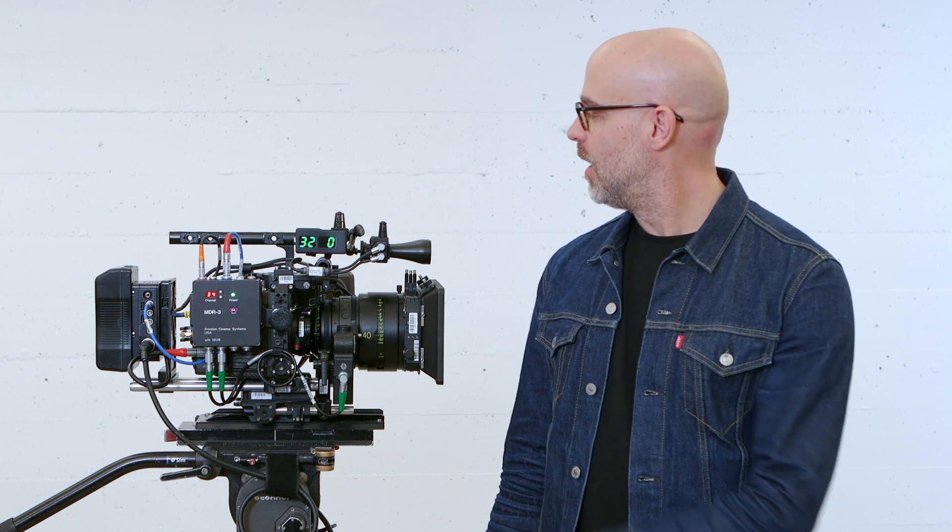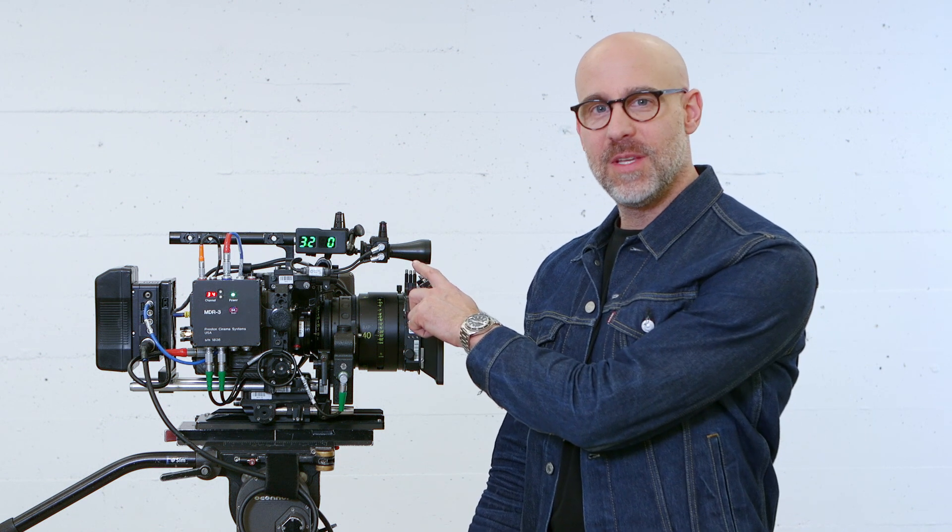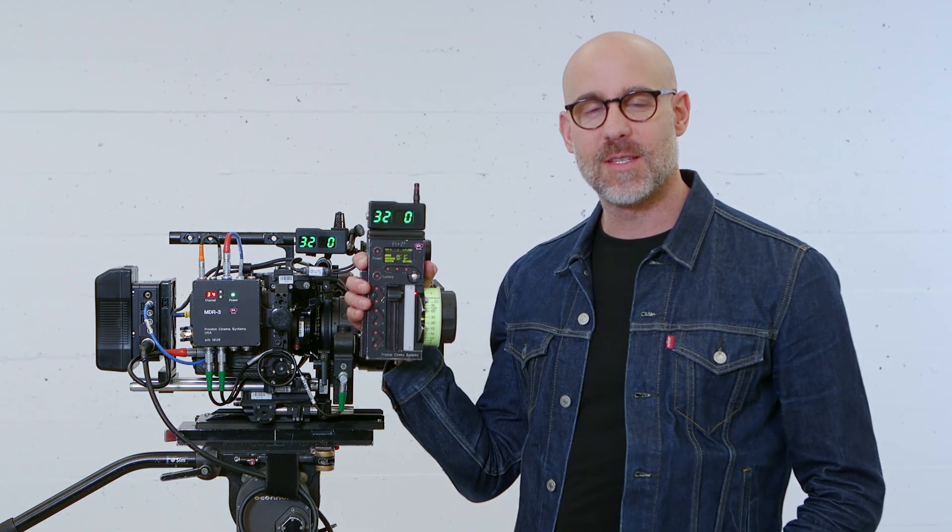Hi, I'm Laird from FocusBug and I'm going to show you how to get information from the CineRT base sensor into the Preston MDR3 so you can get distance information on your HU3 handset.